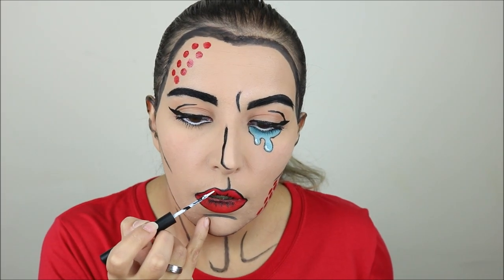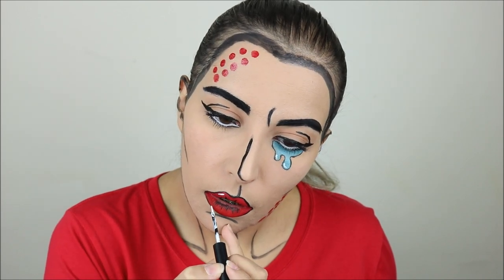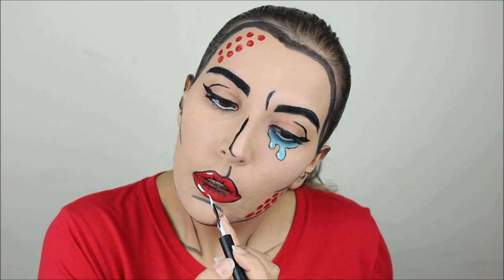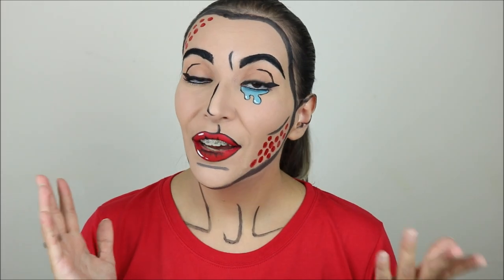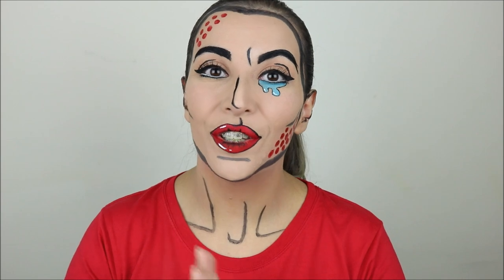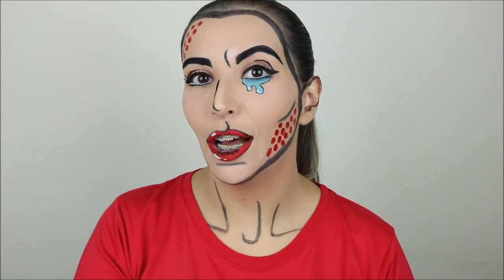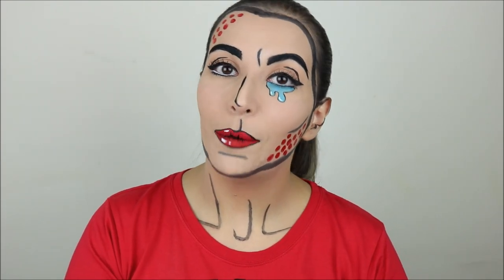Finally with the same white eyeliner I used for the tears I added some highlights to the lips — and that is it! This is the finished look. I am so happy about this and I think for the first time I did a nice job, even though it took me a lot of time. If you liked it then don't forget to leave me a thumbs up and let me know your thoughts in the comments. On my next video I'm going to have a Joker inspired makeup.